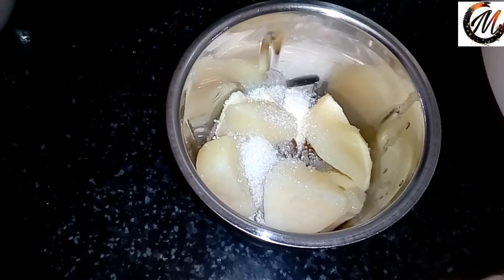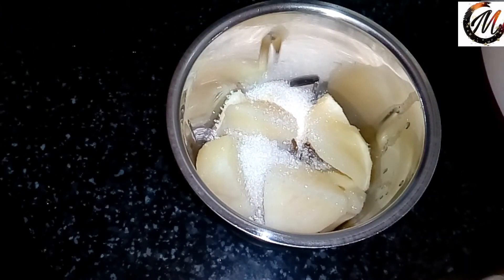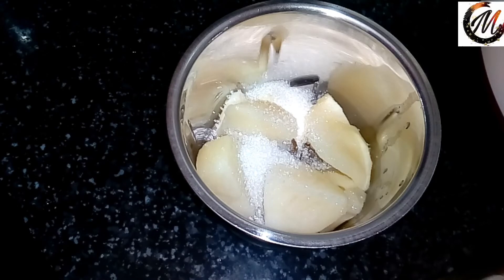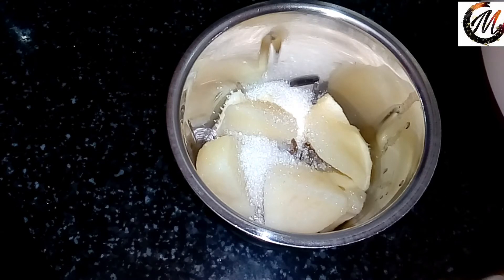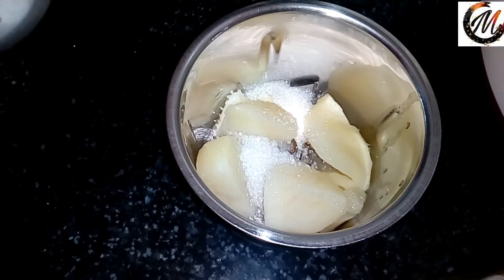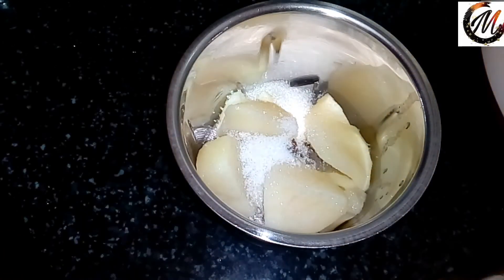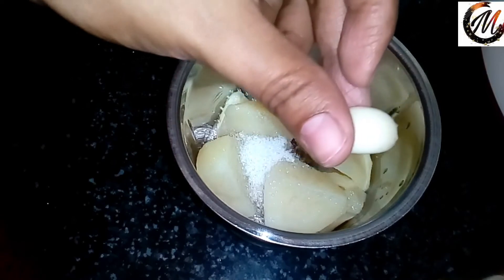Now we need to add a little bit of a teaspoon. It adds to the flavor. We are using a little bit — you can add the flavoring agent.